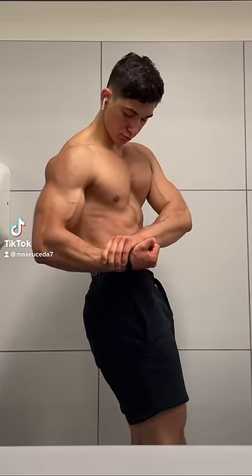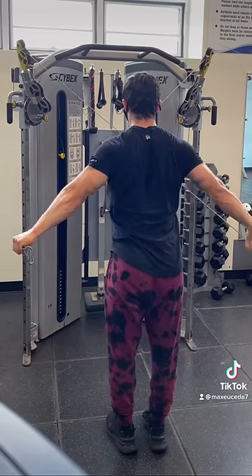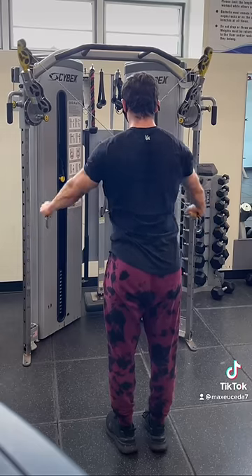Alright, if you want some massive rear delts that look like they're literally popping out of the side of your arm, then you need to start doing dual cable rear delt flies. Keep your torso upright so that you don't lean forward, and also keep your arms straight without letting them bend, and pull your arms out and back at around a 45 degree angle so that the path of your upper arm is the same as the angle of the cable.